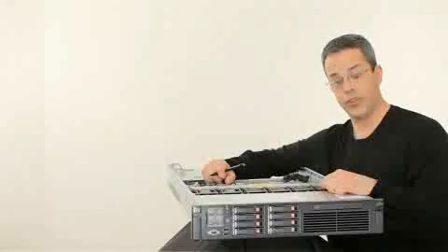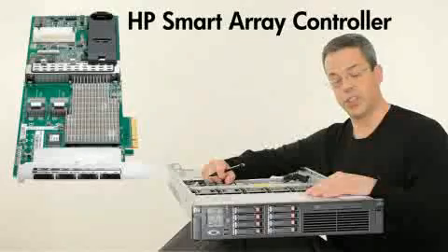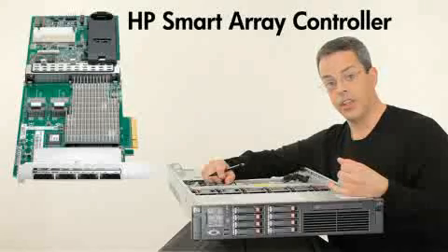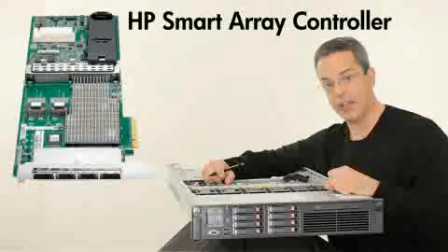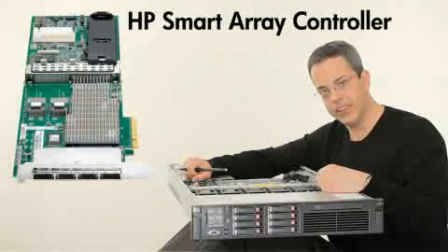Within this new DL380G7, there's a new smart array controller which comes standard. Optionally, you can support battery-backed write cache with 256MB or 512MB. We also now offer our flashback write cache technology, which does not require a battery and offers unlimited data recovery.